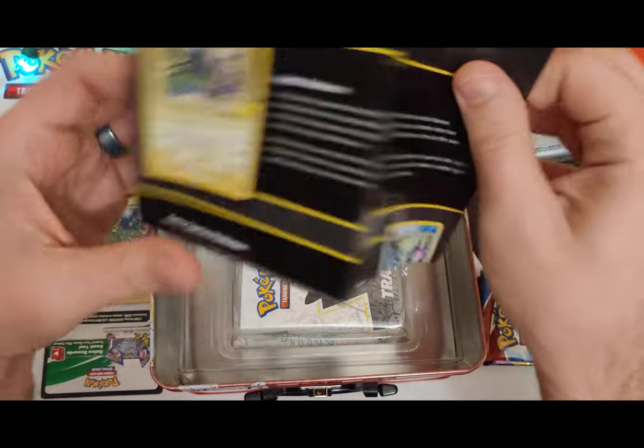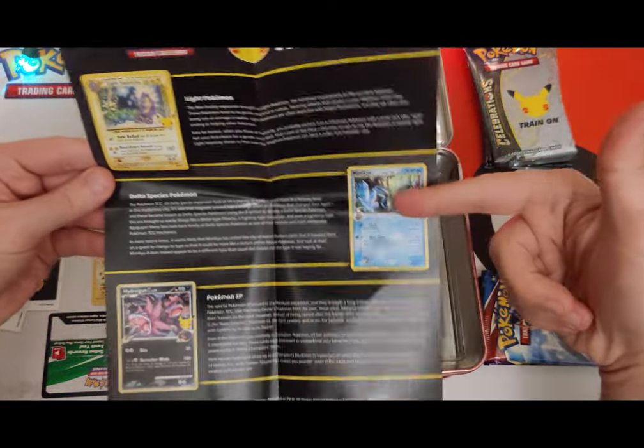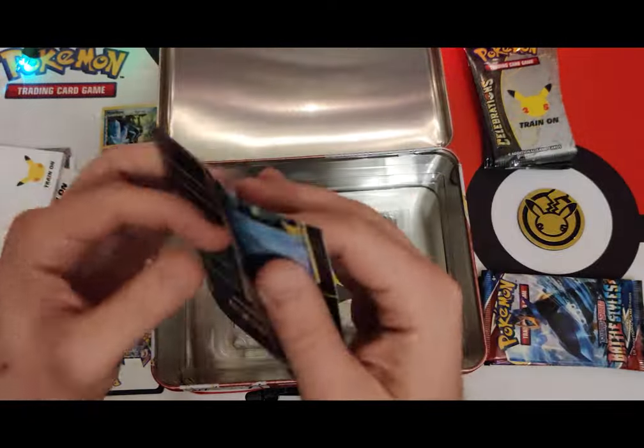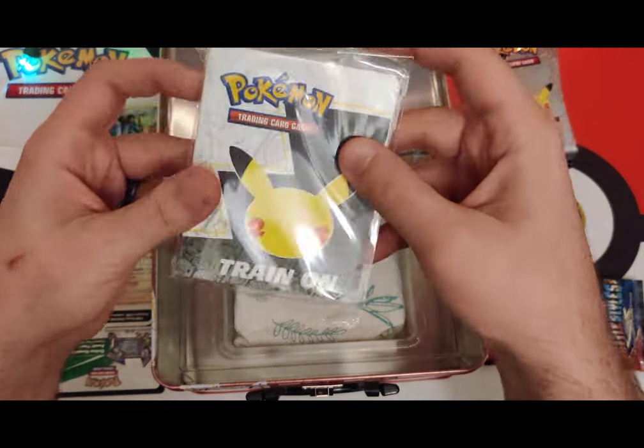Some instructions — oh, it explains some of the different types of cards. Well, that's good because I don't know what an SB card is honestly. I know Delta Species. Jeez, can't even bother to print something on the other side — so lazy.